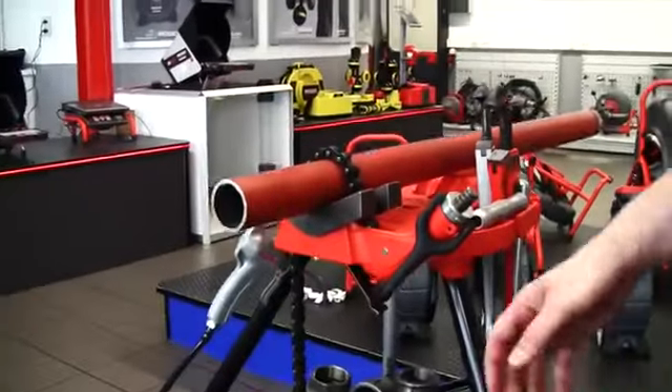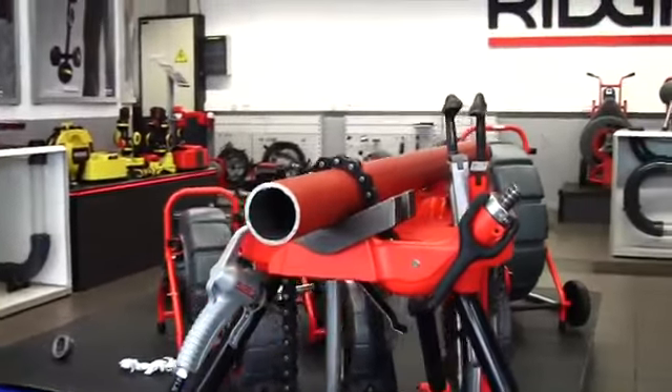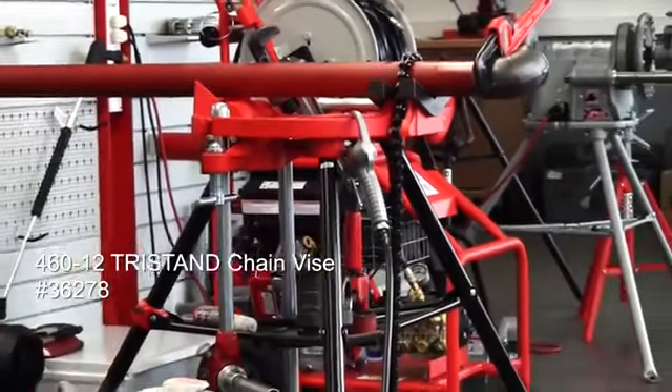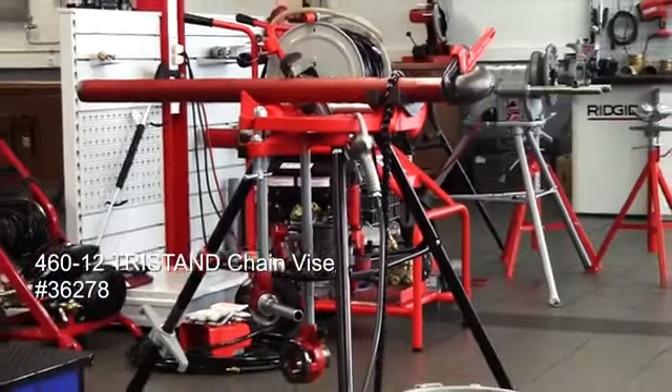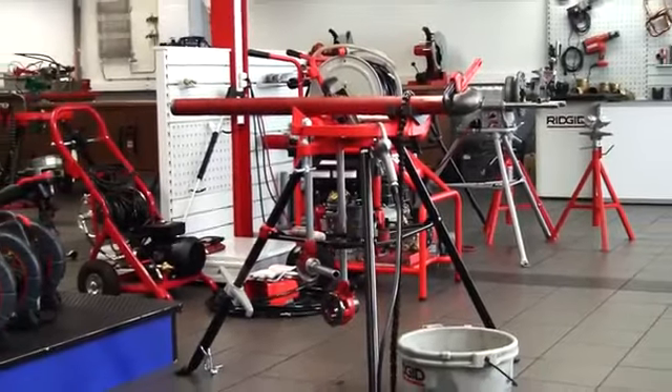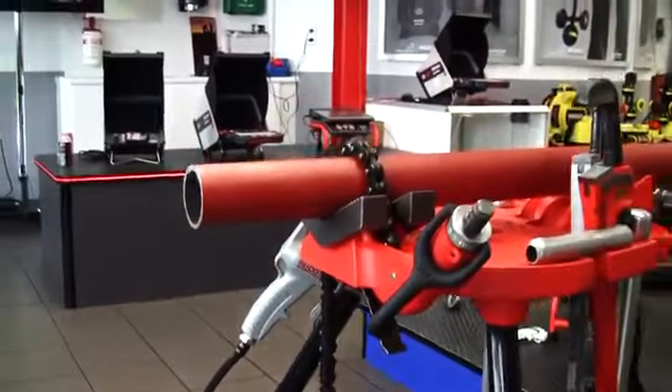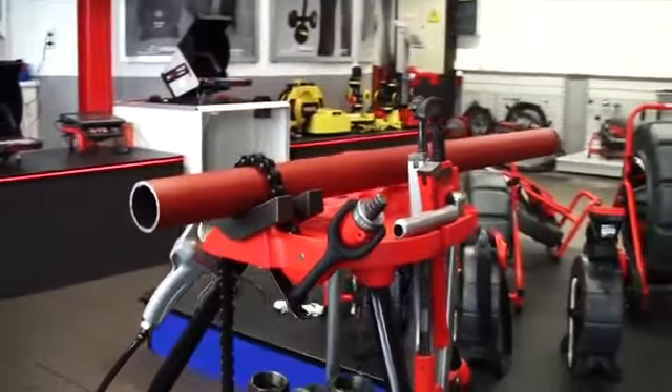We're here to cut, bevel and thread a piece of two-inch pipe. To do that we have the new 460-12 tri-stand, stable for any conditions on the work site because of its setup with three legs. This one is for 12-inch pipe — as you can see the chain is very long, which is one of the only ones in the marketplace that can do a 12-inch pipe on it.